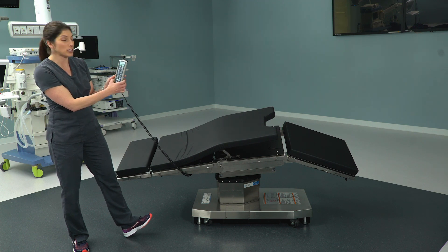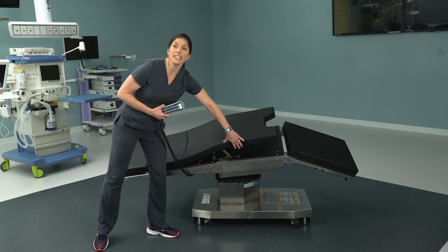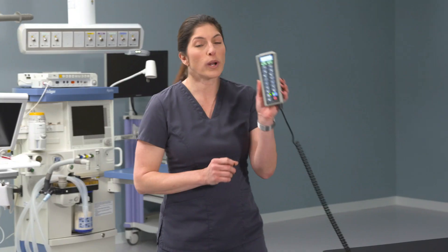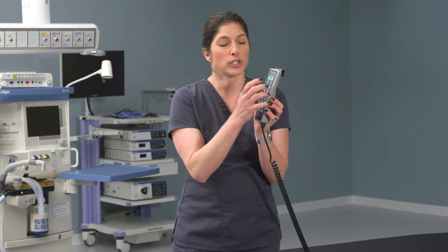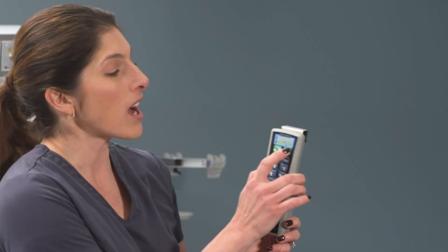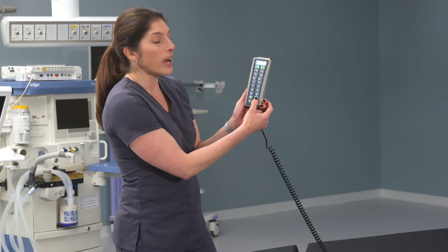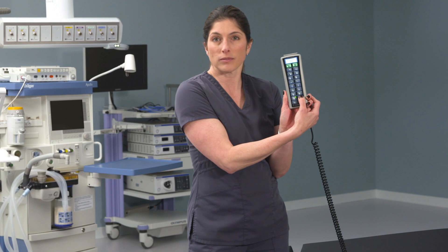Now we can raise the kidney bridge. Another nice feature is that the kidney bridge is now radiolucent. One of the other indicators on the LCD screen is floor lock and unlock — you'll see there's a green lock button indicating that we are locked down to the floor. If we press and hold floor lock, the screen will tell us to hold three seconds to unlock.